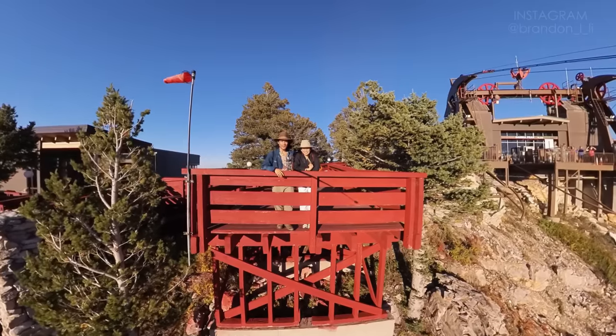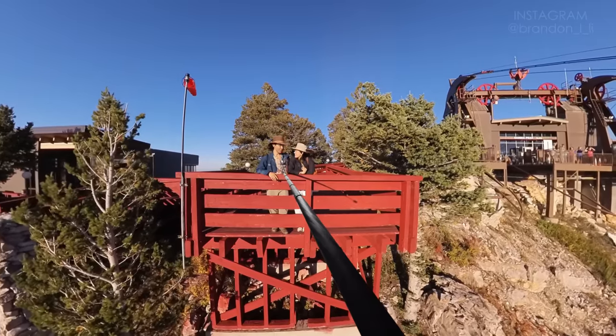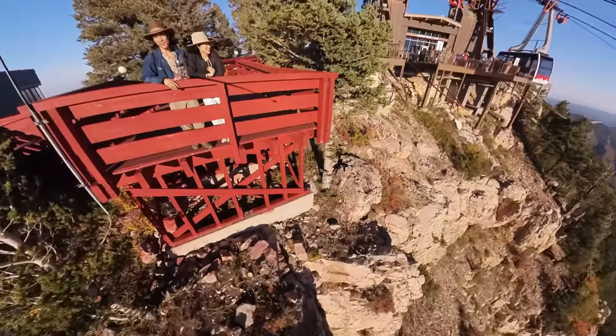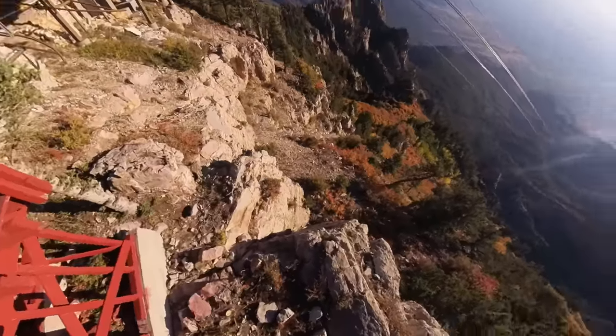Now here we are at the top of Sandia Peak. This is a great place to do a selfie with your extended selfie stick. You can put the camera in an impossible position and then pan it around as you admire the view.